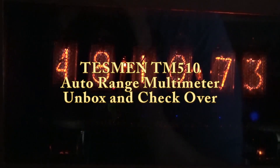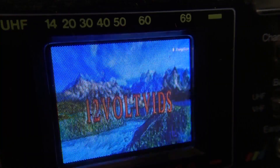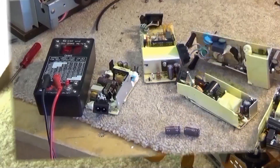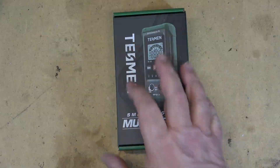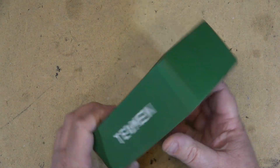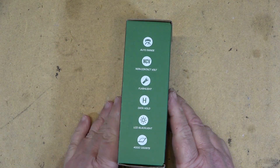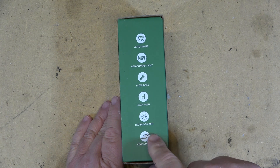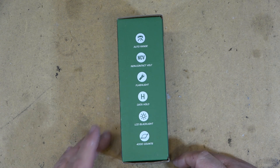Today we're going to take a look at a new basic multimeter I got from Tessman — the Tessman TM510. This is an AutoRange basic multimeter. It features AutoRange, non-contact voltage detection, a flashlight, data hold, LCD backlight, and 4,000 counts.